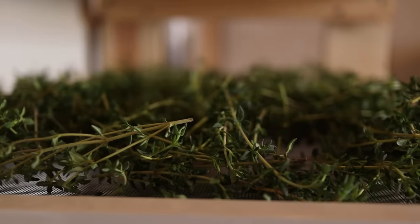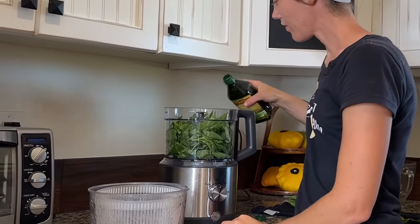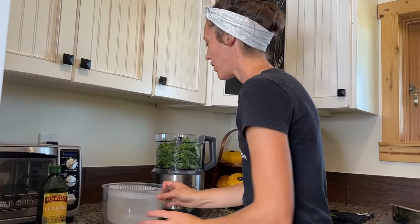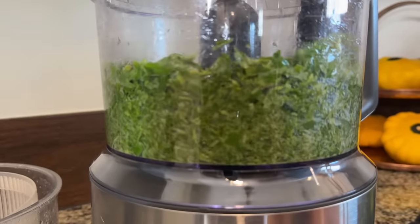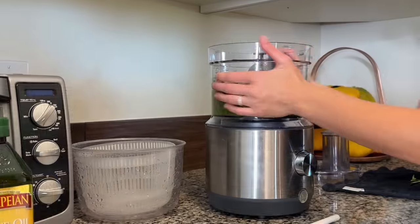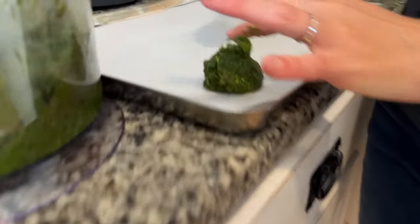I brought this basil in from the garden, washed it, and put it through a salad spinner. I'm going to put this into my food processor with a little bit of oil. I do realize that for normal pesto you're supposed to add parmesan cheese and pine nuts, but for this I'm just going to pop it in with some olive oil and it'll add a fresh pop to pasta and things like that. I don't have ice cube trays so I'm going to improvise — I'm going to lay out some parchment paper and just put blobs of it on there and see if that'll work.